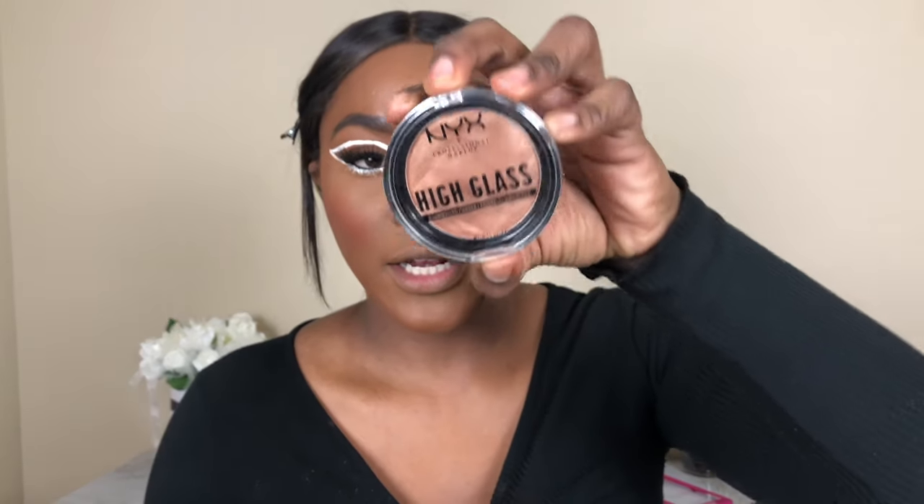I'm going to take my Fenty Beauty Cream Blush in the shade Daiquiri Dip and use this Wet n Wild brush to apply some blush to my cheeks. For highlights, I'm going to take the NYX High Glass in the shade Golden Hour and add some glow.